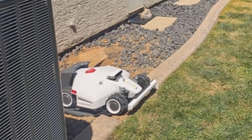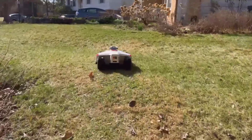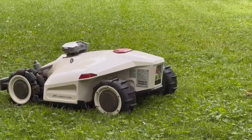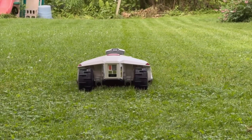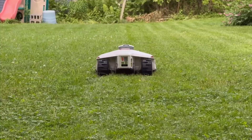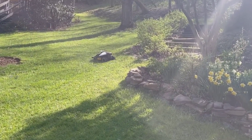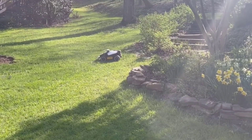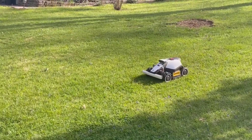One of my favorite things is how quiet it is. Mowing used to mean loud engines, fumes, and waving at my neighbors over the roar. Now it's under 60 decibels, so when I'm having a barbecue or even relaxing in the evening, I don't even notice it zipping by. I've had friends over who didn't realize the mower was running until they saw it cruising by the patio. Mowing at night is actually an option — just set it in the app and go to bed.